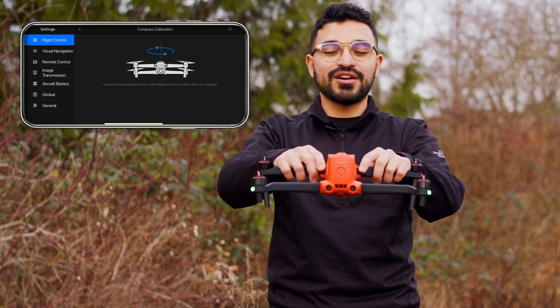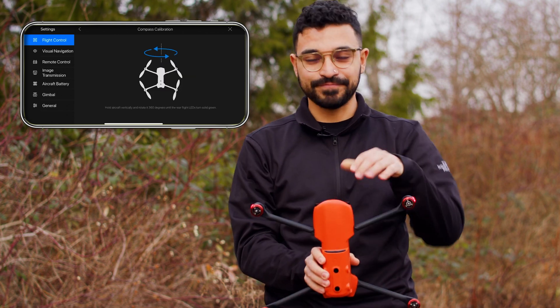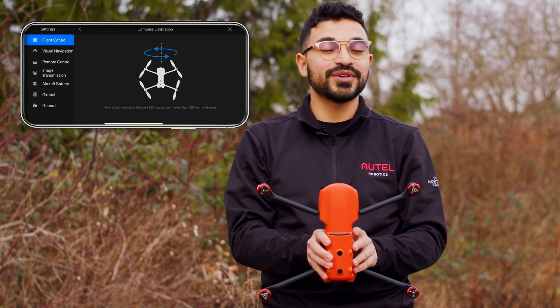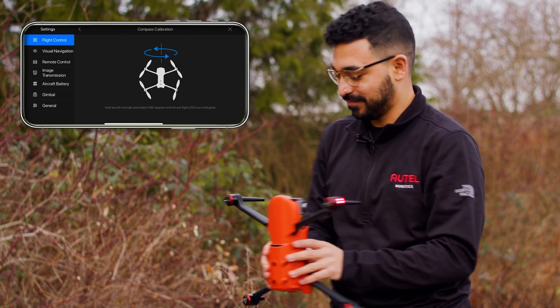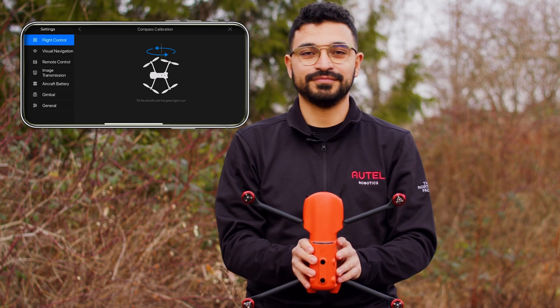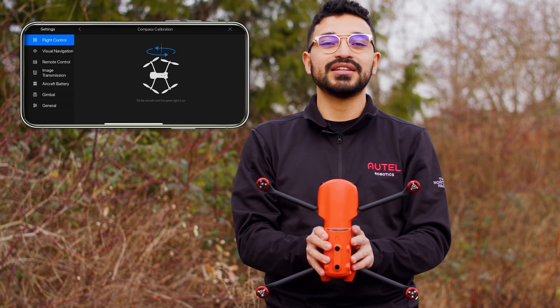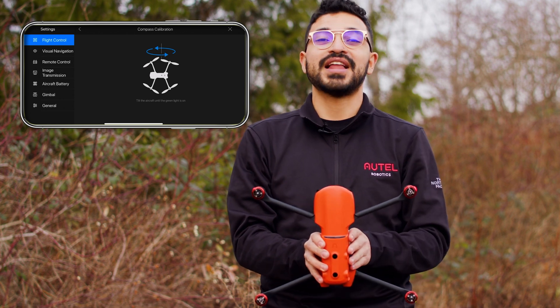You will then face the drone upwards. With the camera facing up, rotate the drone horizontally 360 degrees. Again, if you are successful, you'll see those back lights — now at the bottom — flash green.